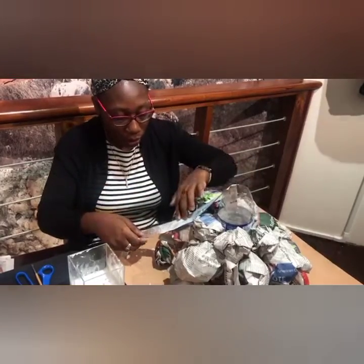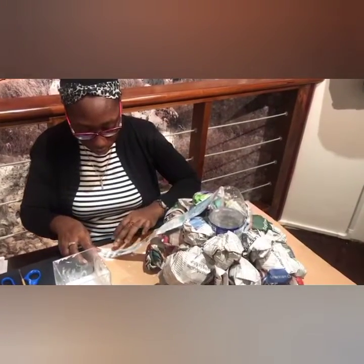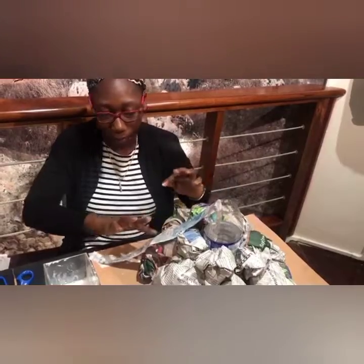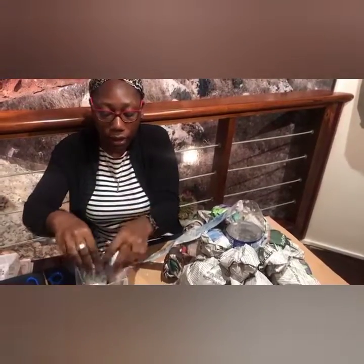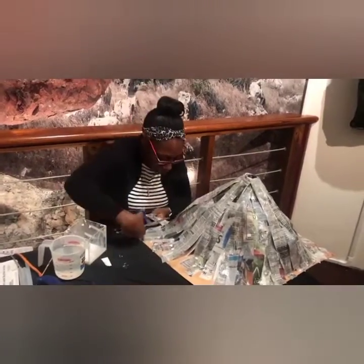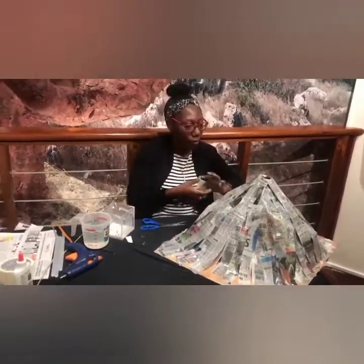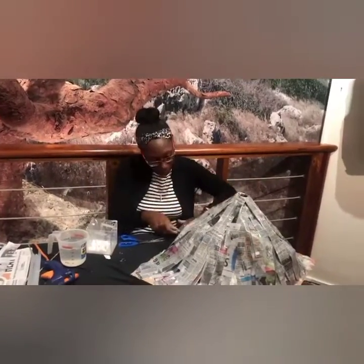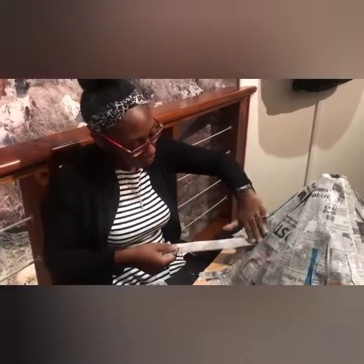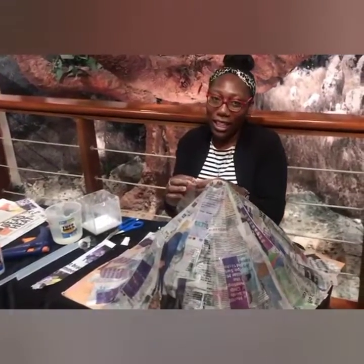Put it in the vent and carry it down. Stretch it one more time. We'll repeat this until it is completely covered. Now we're adding the final touch and we'll have to leave it to dry for a few days. We'll rejoin to paint it.